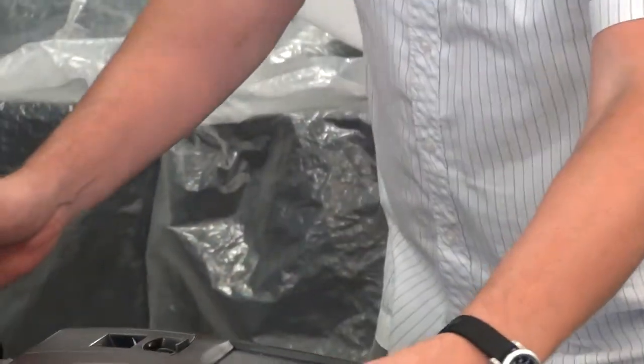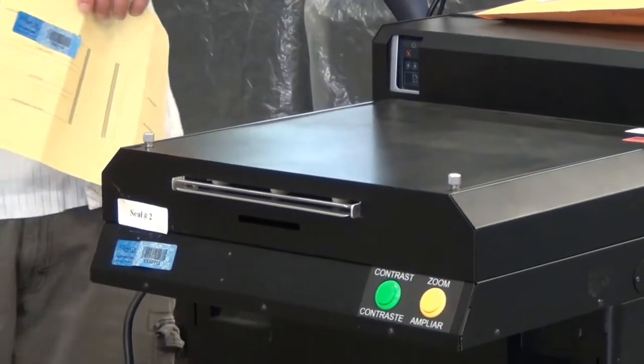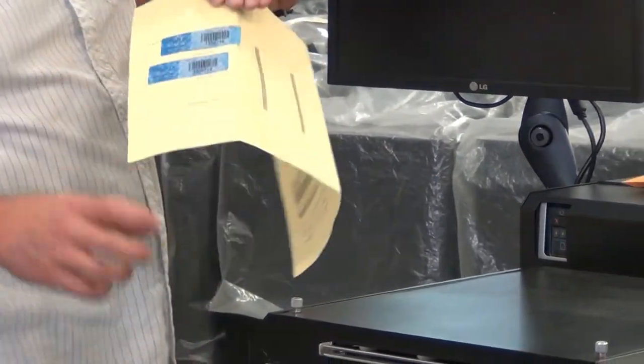We've got a port where we're going to plug in our handicapped voting device on the back of the machine. We're going to take that seal off — it goes on the second box, again labeled.